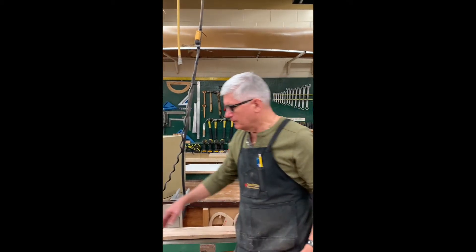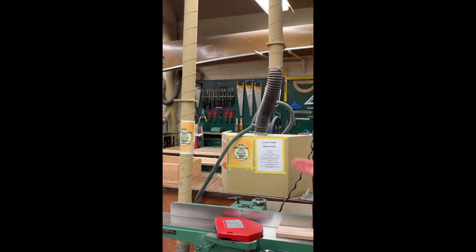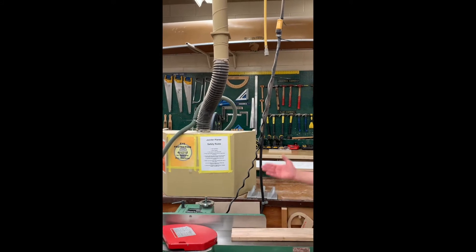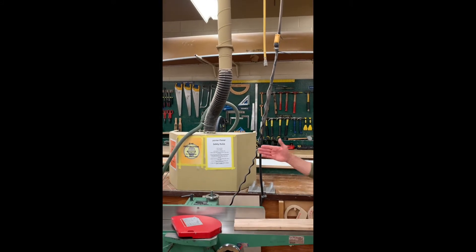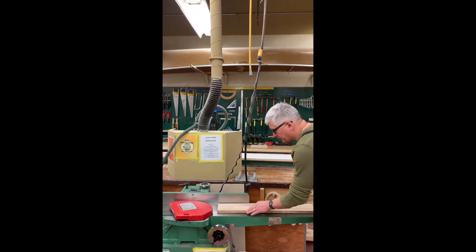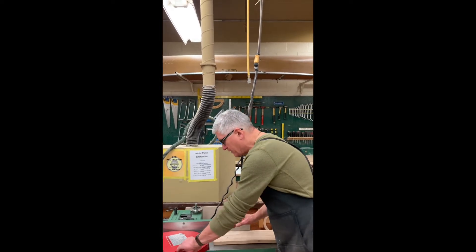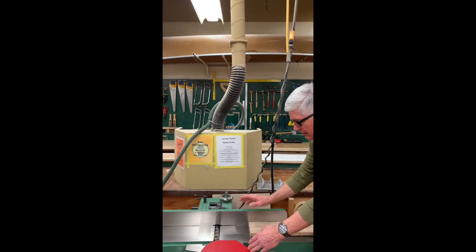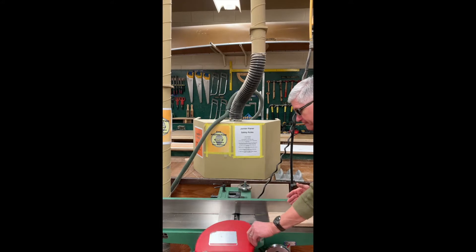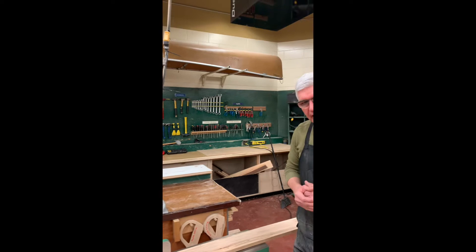There is an infeed table and an outfeed table on the jointer planer, and there is a fence. The fence must be perpendicular to both the infeed and outfeed tables because you want a very straight cut — especially when cutting on edge, that is very important. We also have the barrel of blades, which is a helical barrel with four sets of blades. This one happens to be eight inches wide, so I can plane a board up to a maximum of eight inches in width.